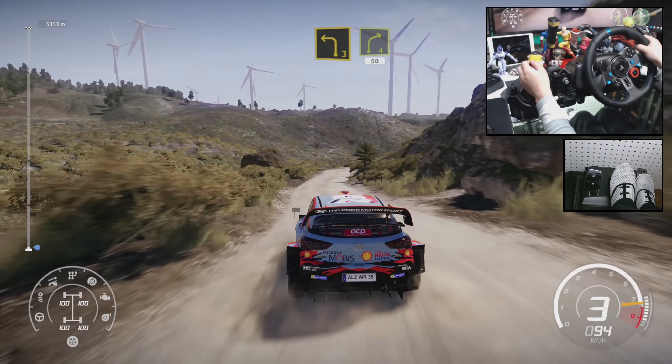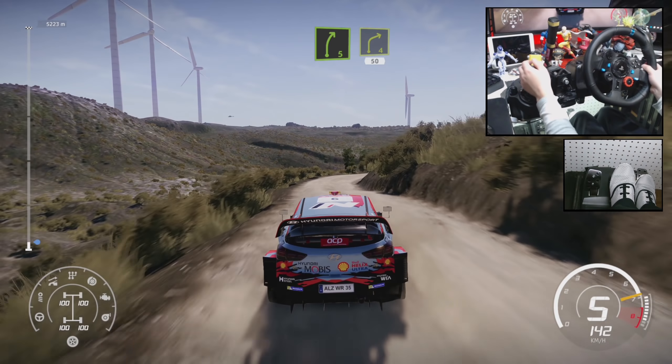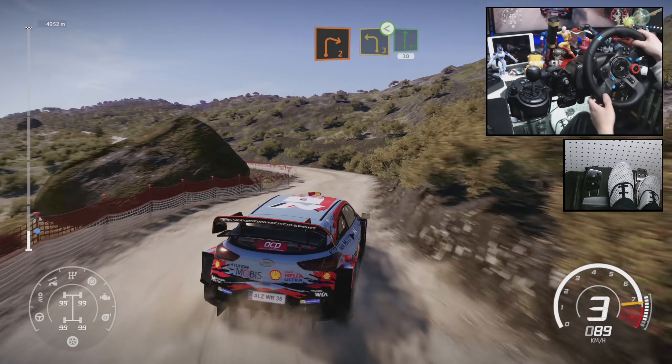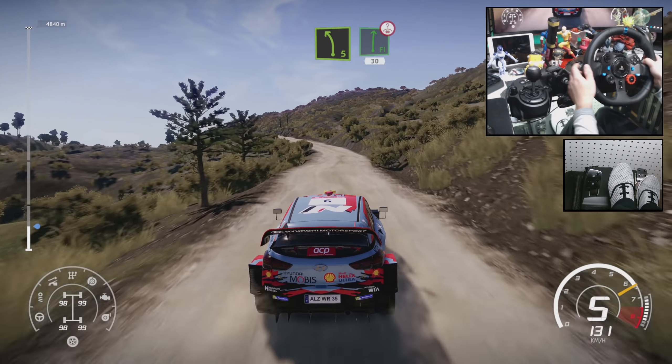Into left 3 short, rock out, right 4 short, 50, right 5 and rock out, right 4, 50, right 2 short into left 3 open, into flat right short, 30, and left 5 into flat right over crest, 30.